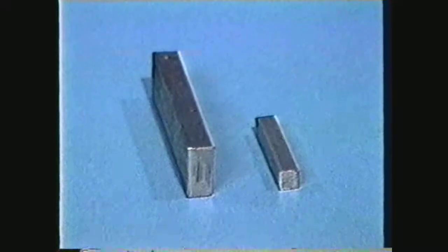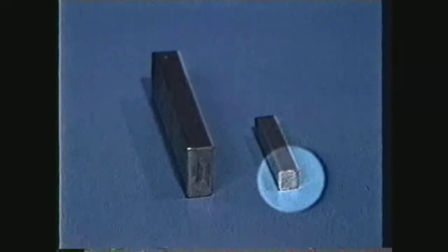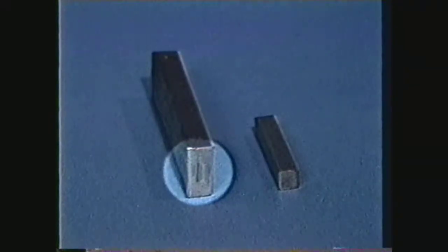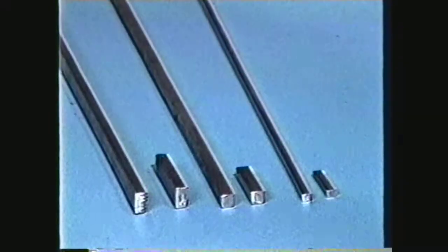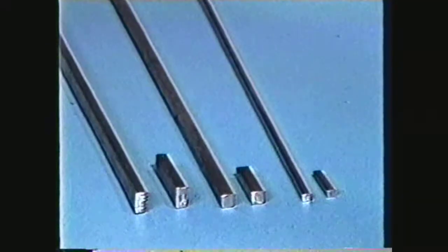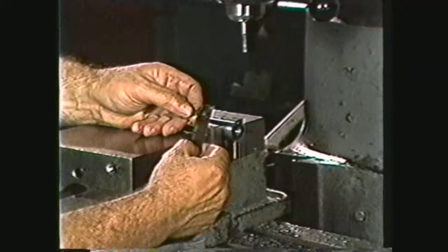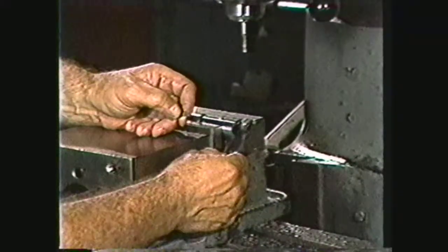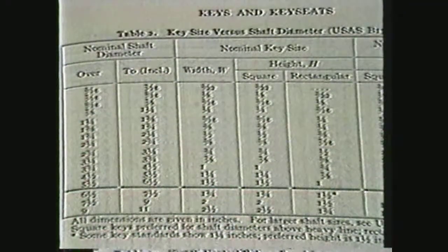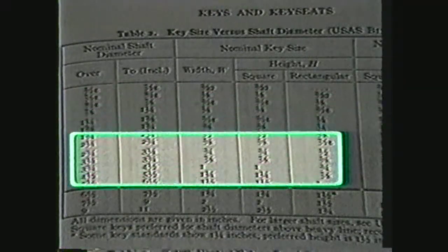Parallel keys come in two shapes: square or rectangular. Square keys are used in shafts of 6½ inches in diameter or less, while shafts of over 6½ inches in diameter generally use a rectangular-shaped key. Keystock is purchased in long lengths and can be cut to the appropriate lengths for keys. It usually comes with a negative tolerance to bar stock. The size of the key is usually determined by the diameter of the shaft on which it will be used. This information is listed in the machinery's handbook under key sizes versus shaft diameter. The table shows that as the diameter of the shaft increases, so does the size of the key.